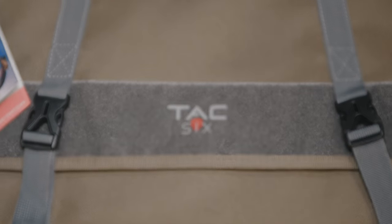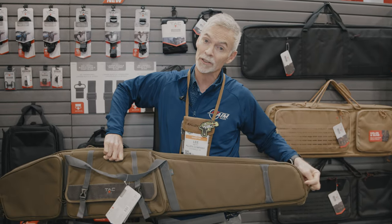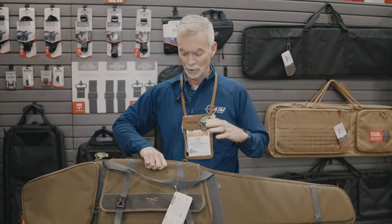Secure that rifle really well, close this case up, and then I'm protecting that precision rifle, and that's going to really help me continue to shoot long distances with this item that I've invested so much money in.